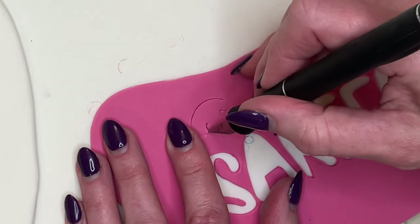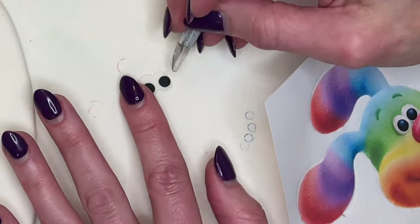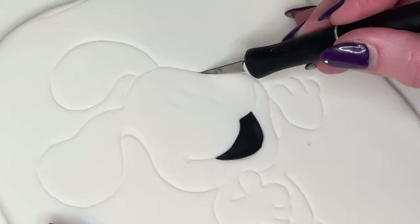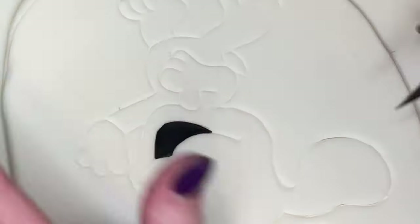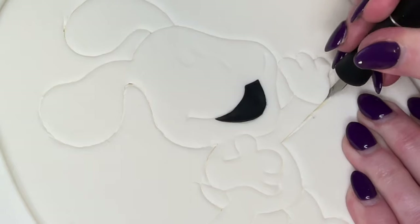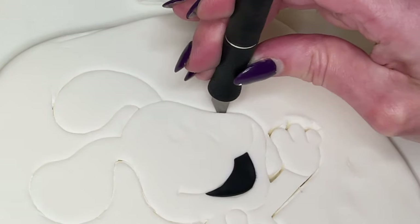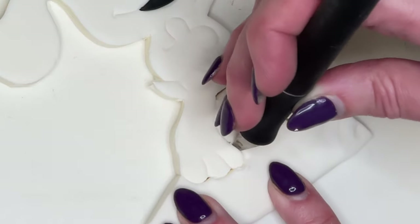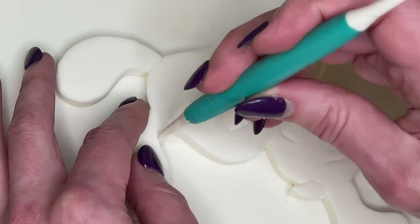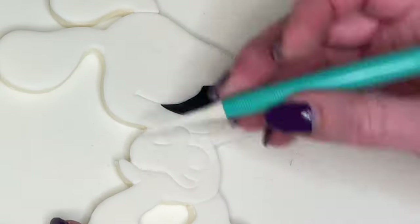The tongue — I traced and cut it out. The nose — traced and cut out. The eyes — same method as before, trace and cut. I'm setting those aside. Then shallow cut to get my guide line and cut the entire white piece out. Finally, I just want to deepen the details.